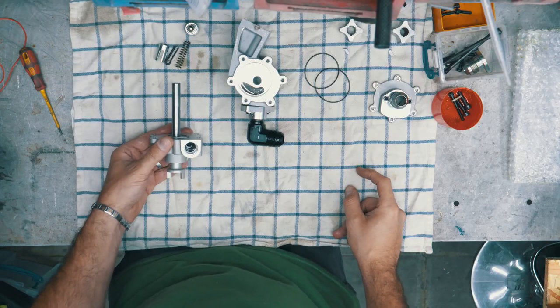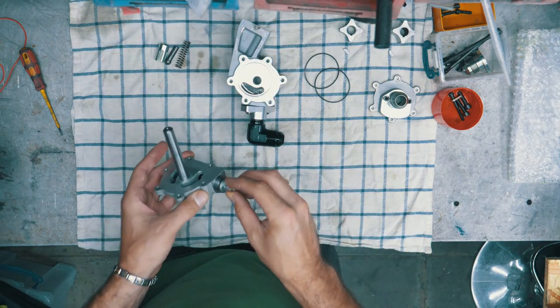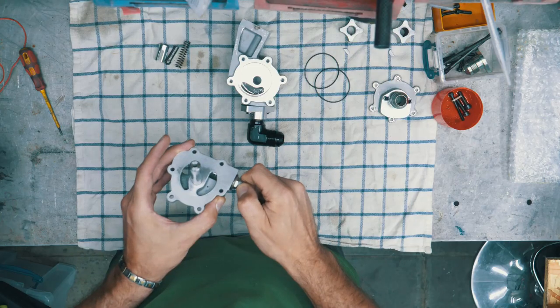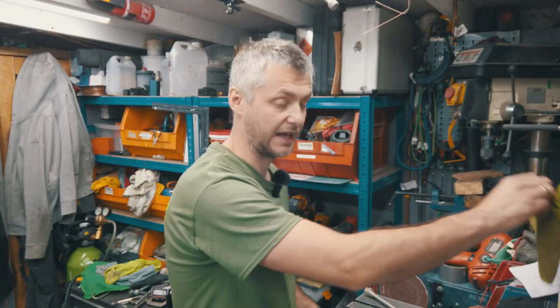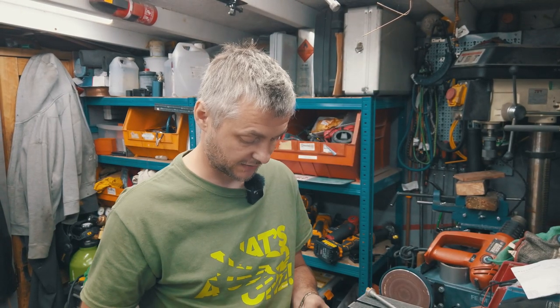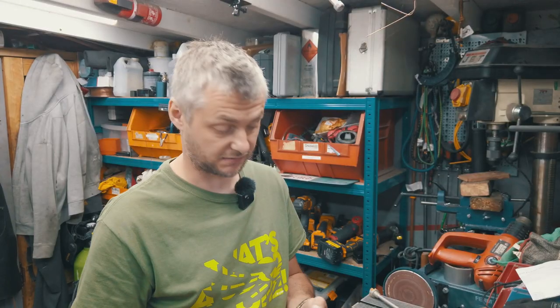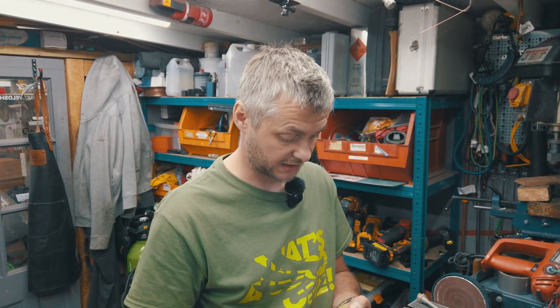It was completely missing from the pump assembly. Don't ask me why, don't ask me how — it was just completely missing. I have it on good authority that the previous owner, my friend, did not even unscrew this — he wasn't even aware that it was missing.